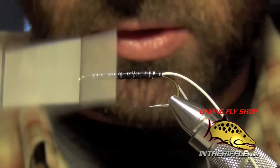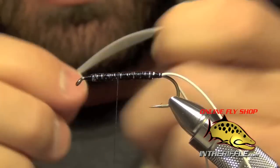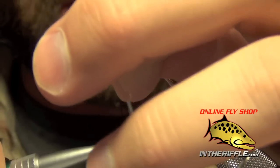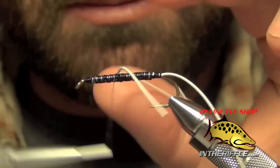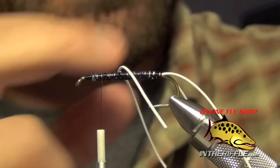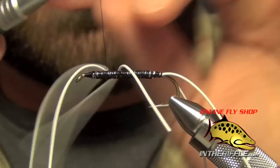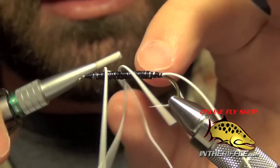Then I'm going to take my thread forward to about a little more than the halfway point. I'm going to take another piece of white rubber leg, one that's about four inches long, and tie this in right on top of the shank of the hook with four or five nice tight wraps. Then I'm going to take my thread forward just a little bit more and take another white rubber leg. Tie that in right on top of the shank of the hook — make sure it doesn't roll from side to side, you want it right on top of that hook.